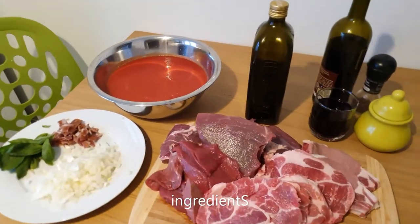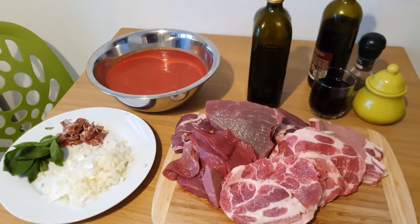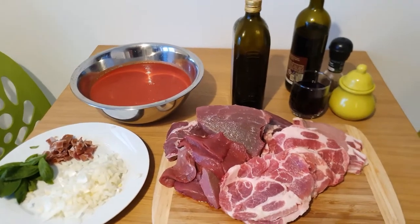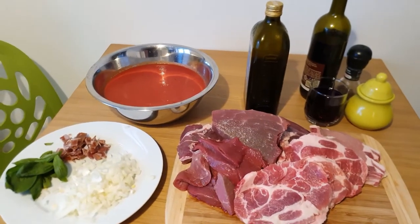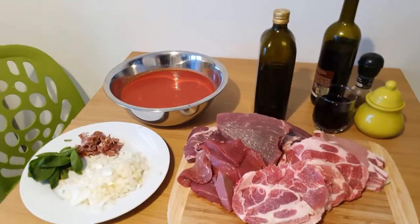Neapolitan Ragù is one of the two most famous meat sauces in all of Italy, together with Ragù alla Bolognese. When it comes to ingredients, we have to consider the fact that there is not only one original Neapolitan Ragù recipe, since every family in Napoli has at least their own recipe.